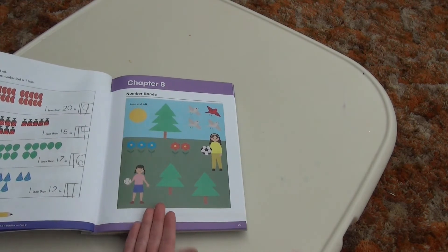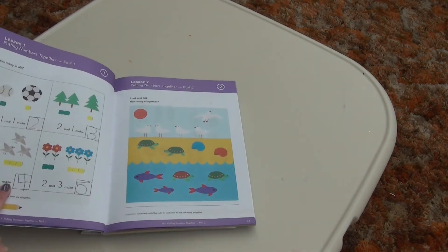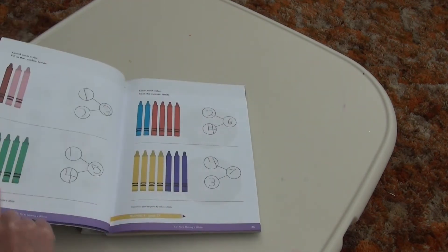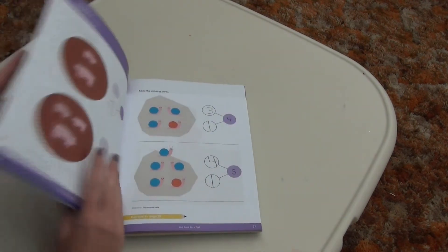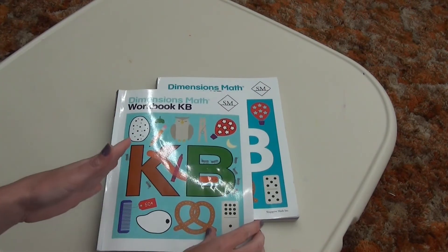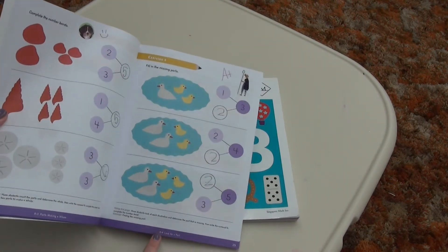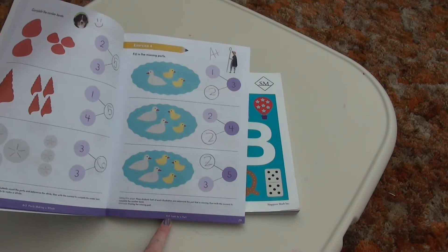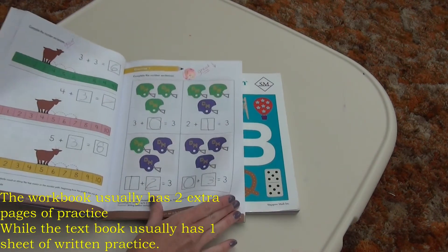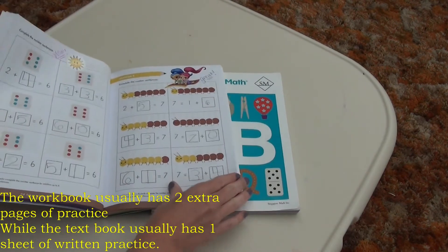Here's number bonds. We see the chapter opener page, which you would talk about, and you would usually have one page of practice. Here's lesson two — talk about it, one page of practice. There's not a whole lot of practice inside the textbook for every single lesson, so that's where the workbook is beneficial. Not necessary, but very beneficial to add those extra pages. Here we have chapter eight, lesson four, exercise four — very colorful, spells it out very clearly. Just really, really good.